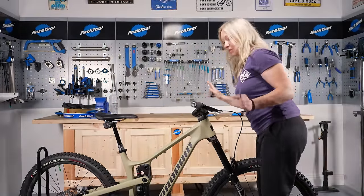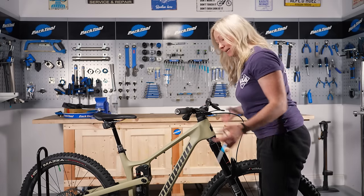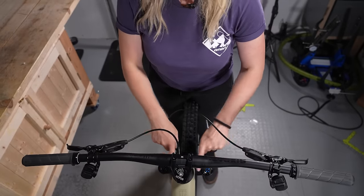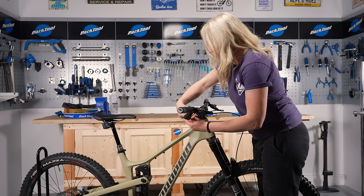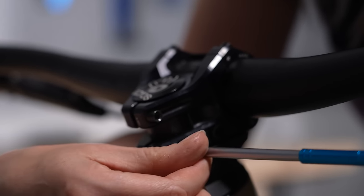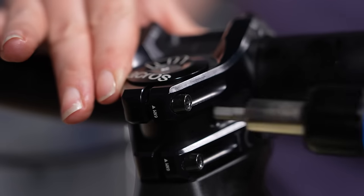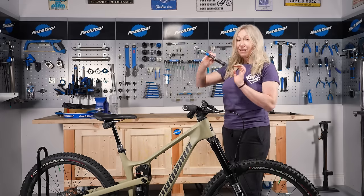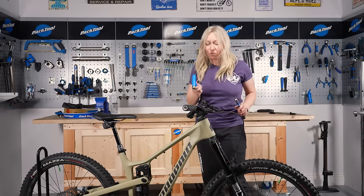To make sure everything's straight, stand over the wheel, hold the wheel with your knees, and move the handlebars until they are perfectly in line with the crown of the forks. Nip these up by hand with your allen key, then use a torque wrench and torque those up properly to the manufacturer's spec to make sure they don't come loose while you're riding.